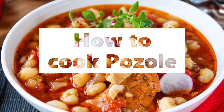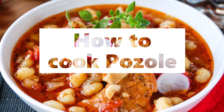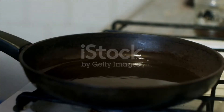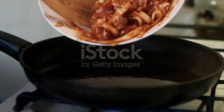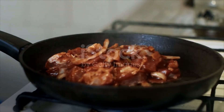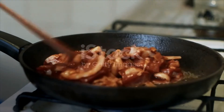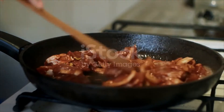Pozole Ingredients: 2 pounds boneless pork shoulder, cut into 2-inch pieces. Salt and ground black pepper to taste. 1 tablespoon olive oil. 1 large sweet onion, sliced. 3 cloves garlic, sliced.